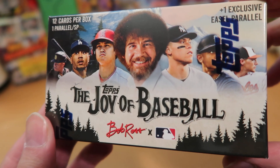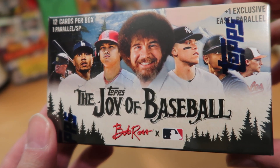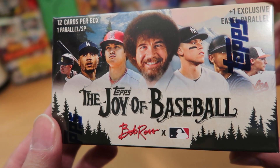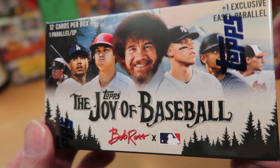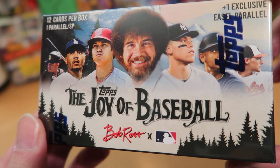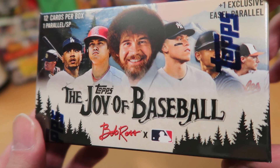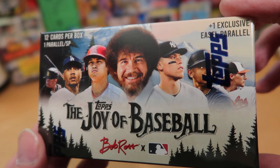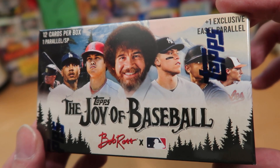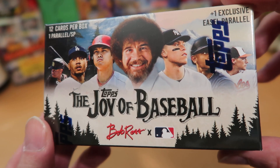That's right — the painter, Bob Ross, whose face is right there between Shohei and Aaron Judge. That Bob Ross. I've always liked Bob Ross; his videos are really relaxing and enjoyable. But who came up with this idea? I mean, this is bizarre. How does this even exist?